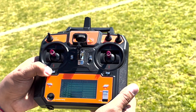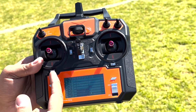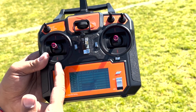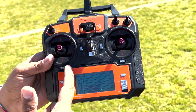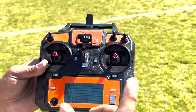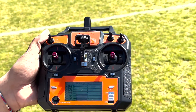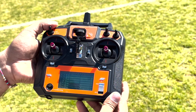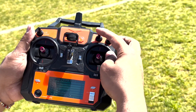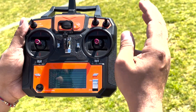If there are bars popping out, you just need to move your trim back to normal using the four trim switches, depending on which channel it is. These three switches are channel 5, channel 6, and channel 7. Channel 5 is working perfectly fine, channel 6 is also working perfectly fine, and channel 7 has three positions.